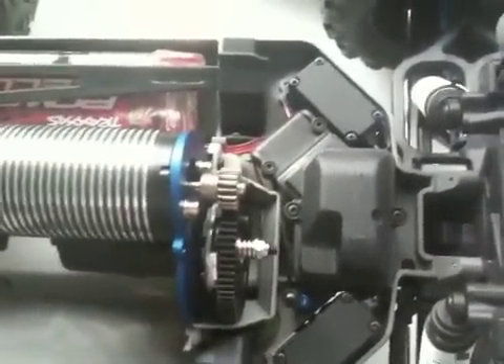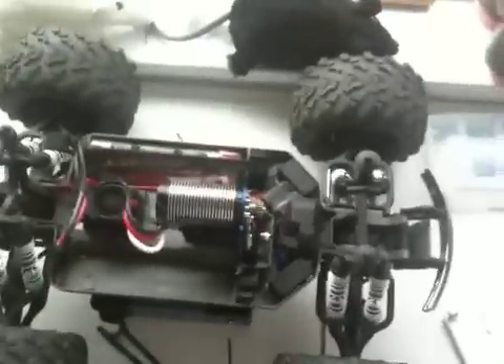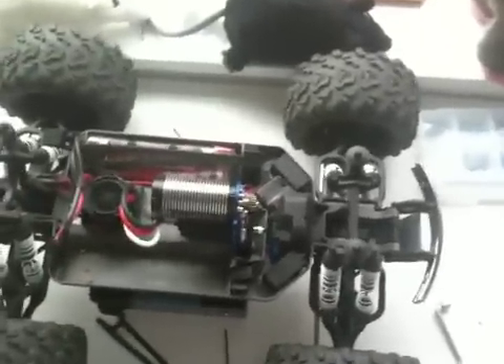Then what you want to do is loosen it a half a turn. And that'll get you back to full traction from your engine.